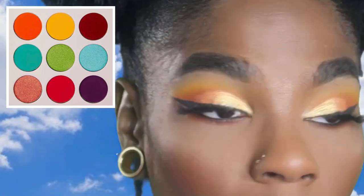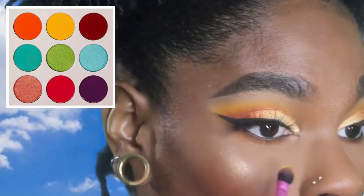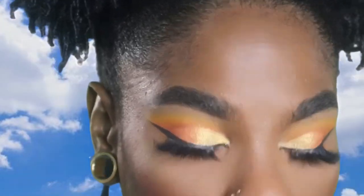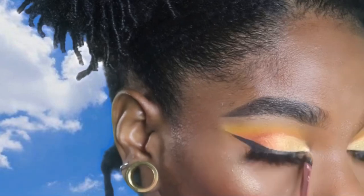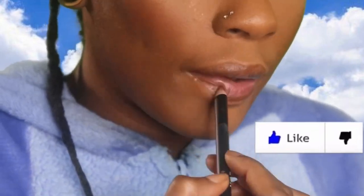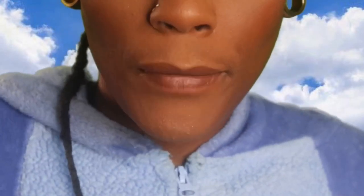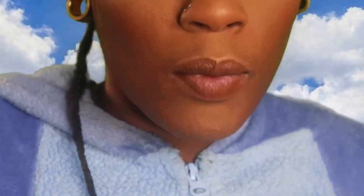I'm only going to use this orange shade because I don't feel as if I need to use the other orange. Then I'm going to grab that yellow shade and put it right underneath and smoke it out. Then I'm going to add the same shade that I highlighted with and put it in my inner corner. For lips, I'm going to be using my Morphe Pencil in Invite Me to line my lips. Then I have this shade called Hey Sugar, also by Morphe, and I'm going to put that in the middle.